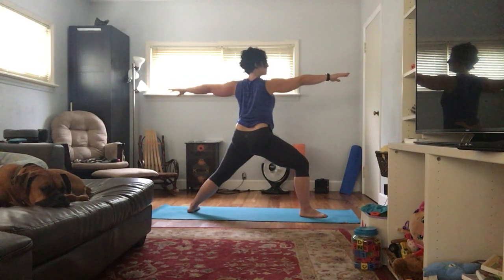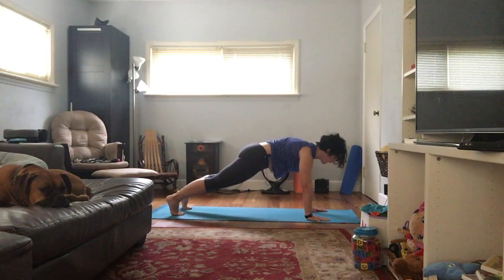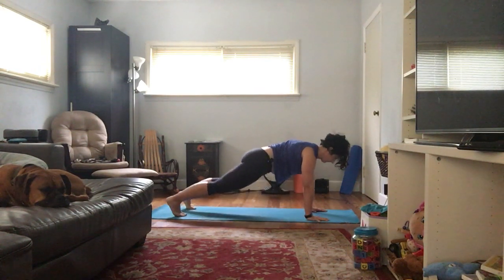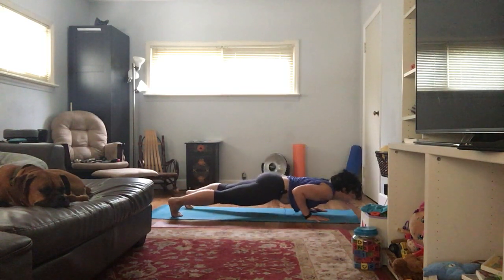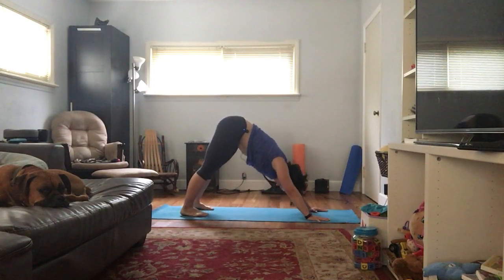Let's do one more breath here. Windmill those hands down, bring that right foot back — high plank, and let's hold. We're going to just build a little bit of heat here in the belly. Remember, plank is also available to you with your knees down. What's most important is that your belly is in. One more breath; inhale here; exhale, chaturanga. Inhale, up dog; exhale, down dog. Catch your breath — one breath in, one breath out.